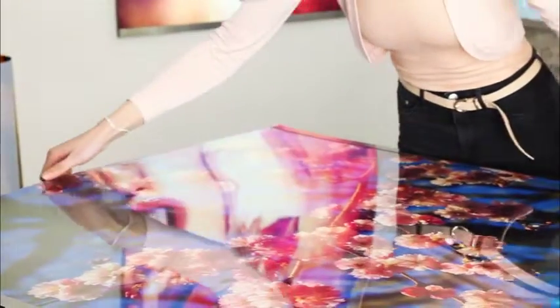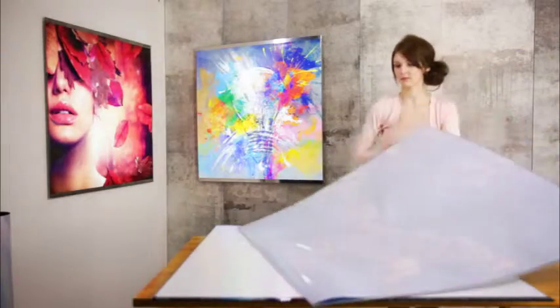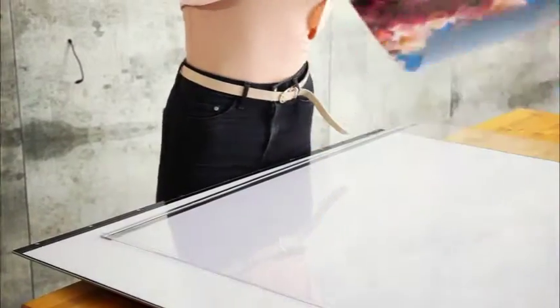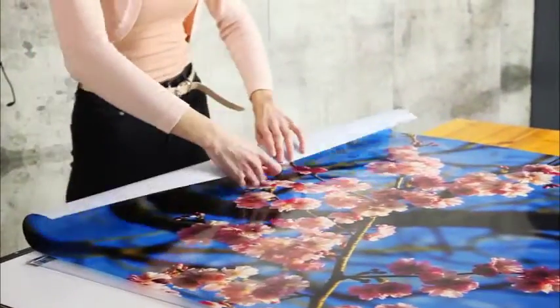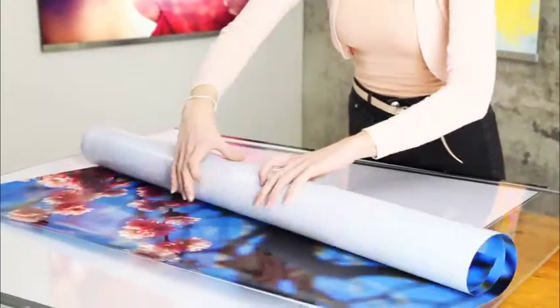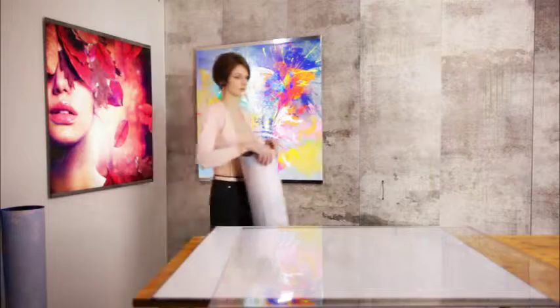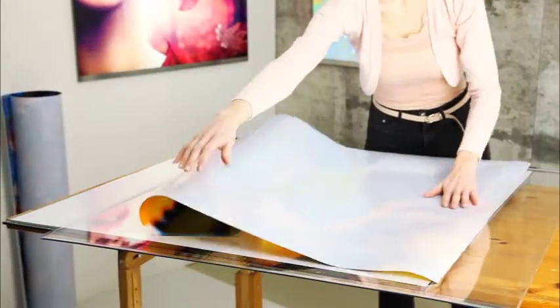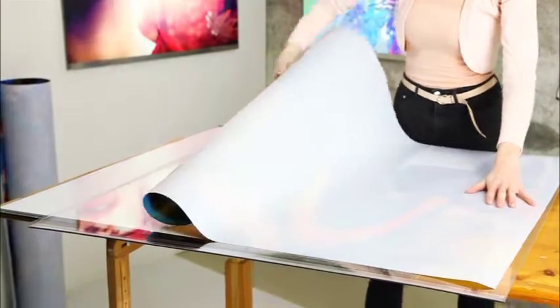Connoisseurs of high-quality photography will appreciate the brilliant appearance of the backlight prints and the pleasantly flicker-free light. Its high level of energy efficiency, long lifetime and customization options open up a whole new world of room design possibilities.